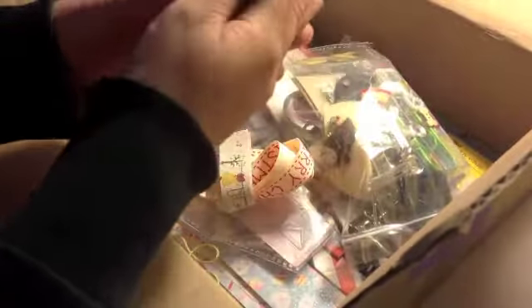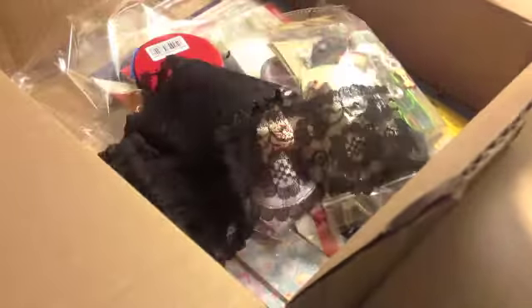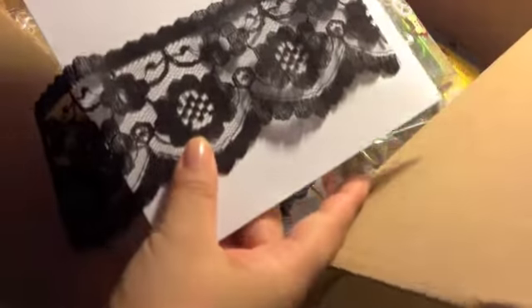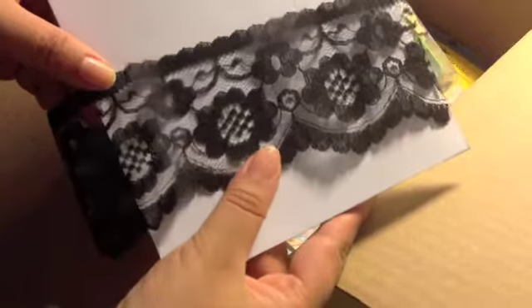You have no idea how perfect this package is. It's almost like everything I wish for. Oh no way — look at this! That is so delicate. Can you see this? That is just gorgeous. I can't stop looking at it. This trim is so long — I think it's like a whole yard in here, or more. That is perfect. Thank you, thank you so much.